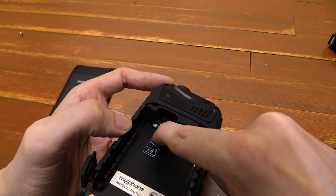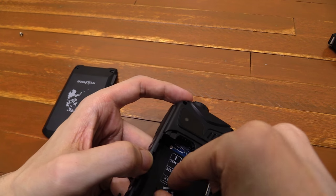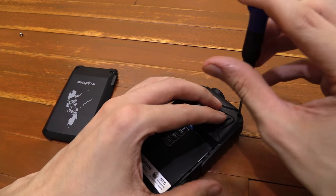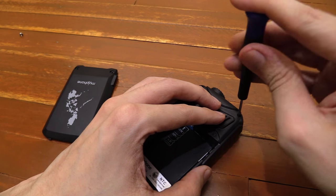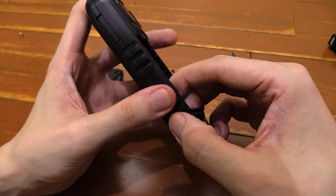Another thing I noticed is that this micro SD card isn't sitting flat anymore — it's also kind of at an angle. So it might just be a matter of removing the screws and making sure everything's lined up properly. I think I've got all the screws out. Let's try and open this up.